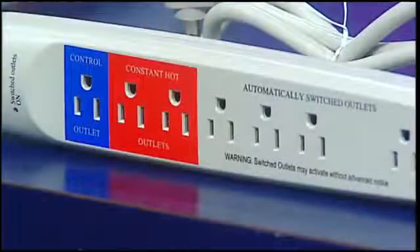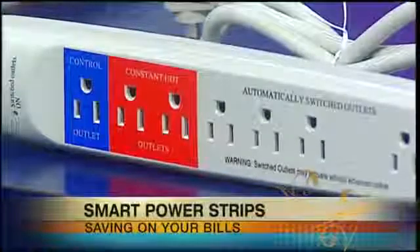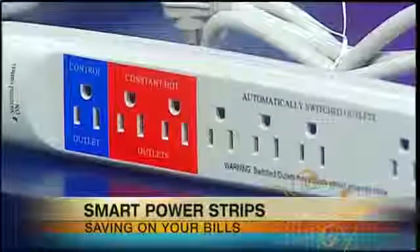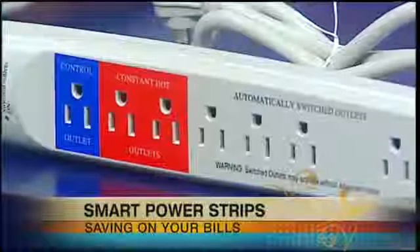There's some new technology out there — smart power strips. There are a couple of different examples and lots of different brands. Basically, this is primarily for either your computer or your entertainment system, your TV and that kind of thing. This isn't for cameras and phones — it's for the big stuff, where you have multiple things all plugged in together.